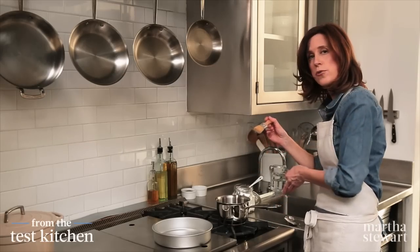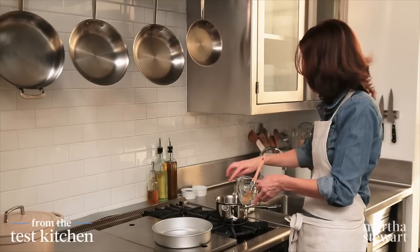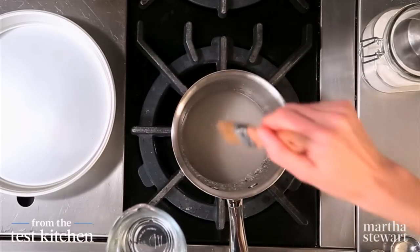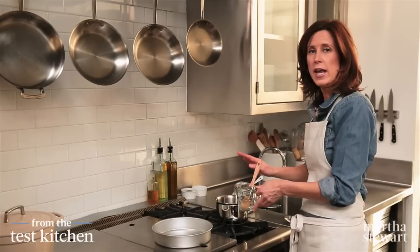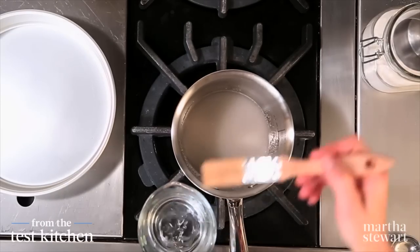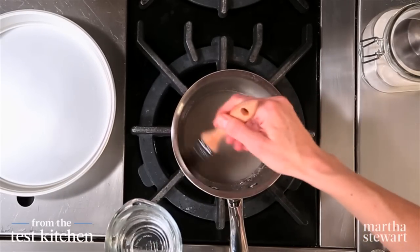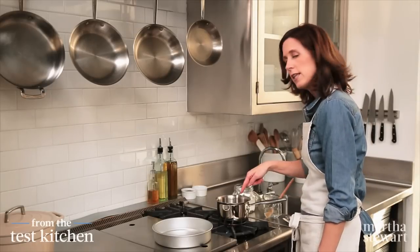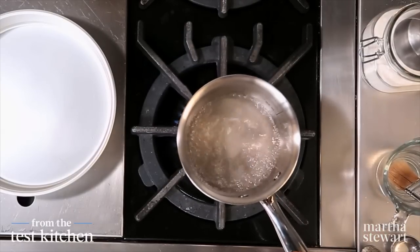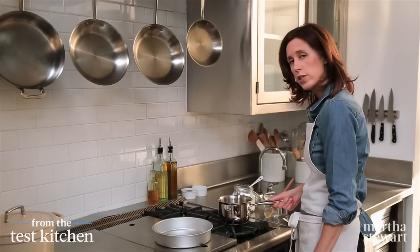I'm going to use a pastry brush and some water to brush down the sides of the pot. What I'm doing is brushing the sugar that's on the sides of the pot into the water down below. We want everything to dissolve — we don't want any sugar crystals to fall back later, which would cause the whole caramel to crystallize and seize up. I see a little bit of sugar in the middle that's not quite dissolved, so I'm just going to swirl the pot. Don't want to stir at this point.